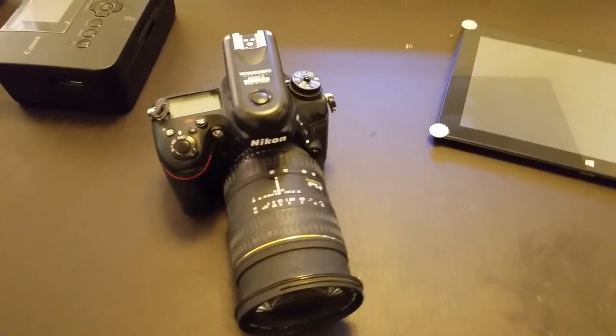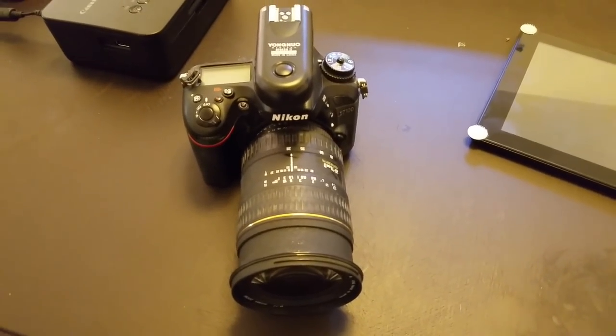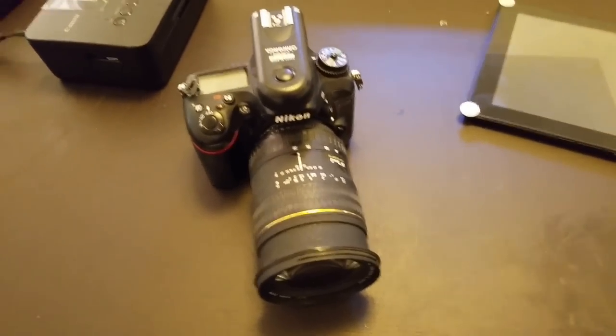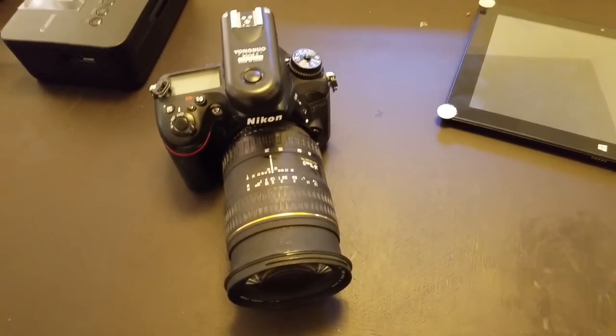Next thing that you need is your camera. This is my older D7100 — it's a crop frame body and it has a 28-70mm on here, which I'm going to switch out for a wider angle lens a little bit later, but it works just for right now.